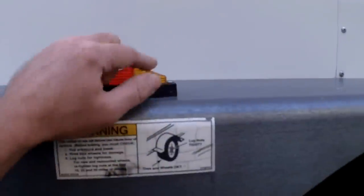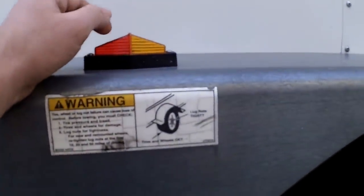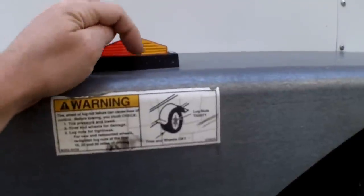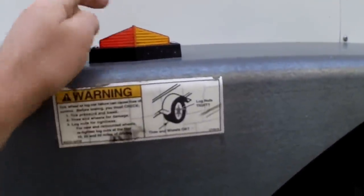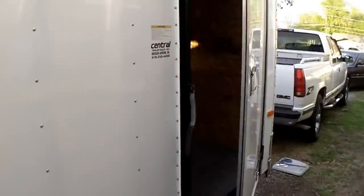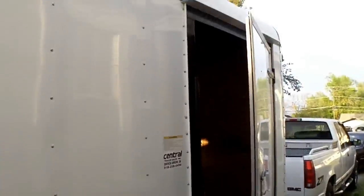Check the lights and whatever else you can. This one had a light busted off and a cracked lens on the other side. I picked up replacements at the local dealer for $10 for both, wired them in, and all the lights and brakes work — everything works, ready to go. You can still see the ghosting that says 'Floral' right there.